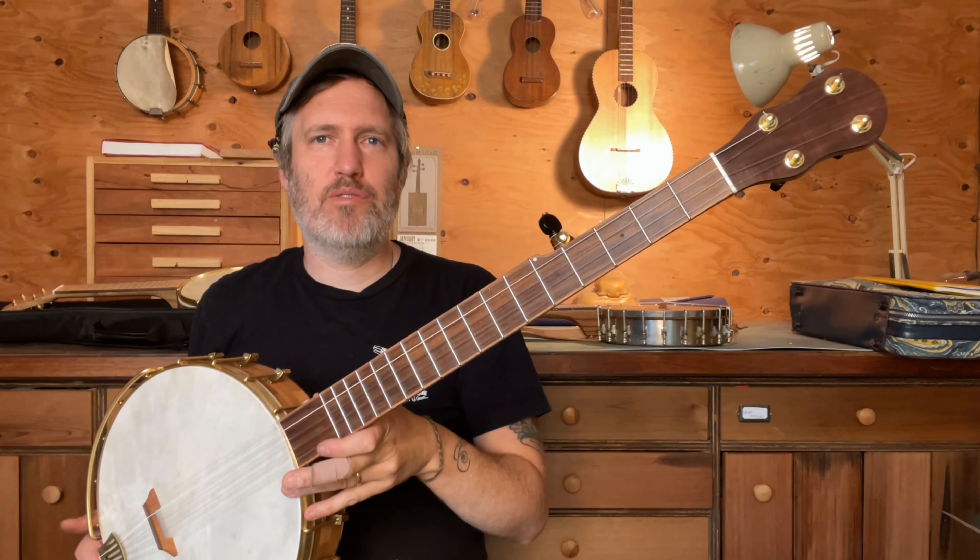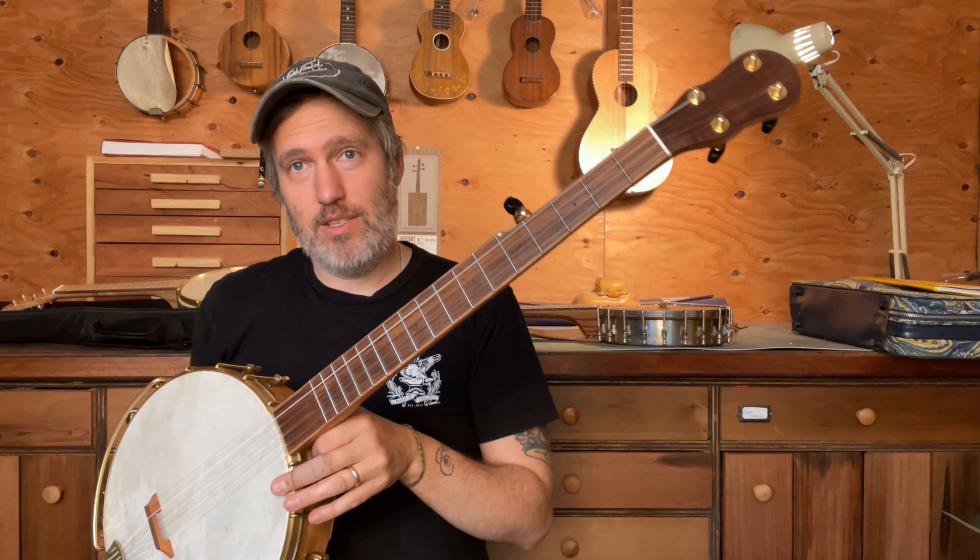Hey folks, Aaron here. I've got number 724 ready. This is a Cherry and Texas Ebony 5-String Banjo.